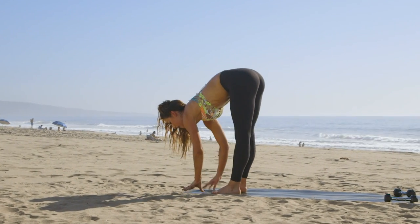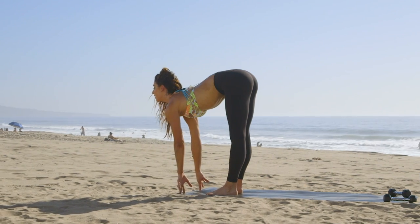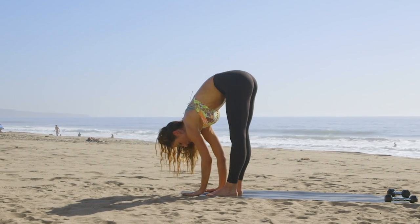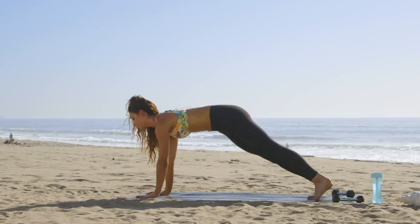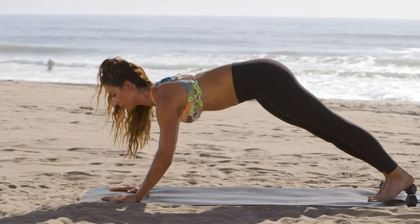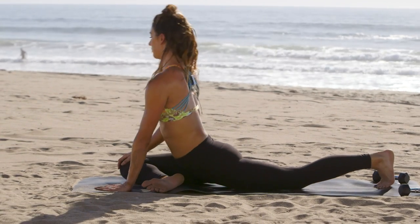Feet are together at the top of the mat, make a flat back, stretch it out, let's fold forward here, step it back into plank, and let's bring our right foot to meet our left hand for a pigeon pose.